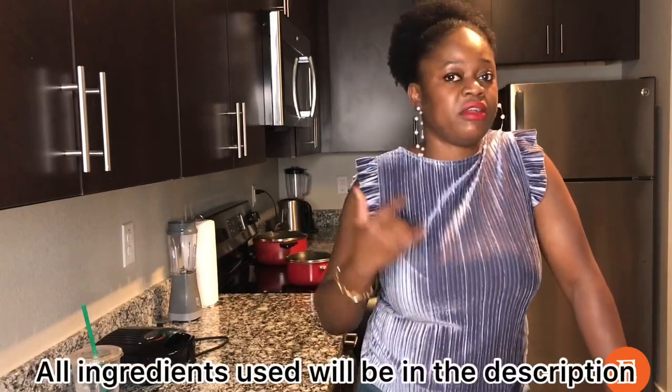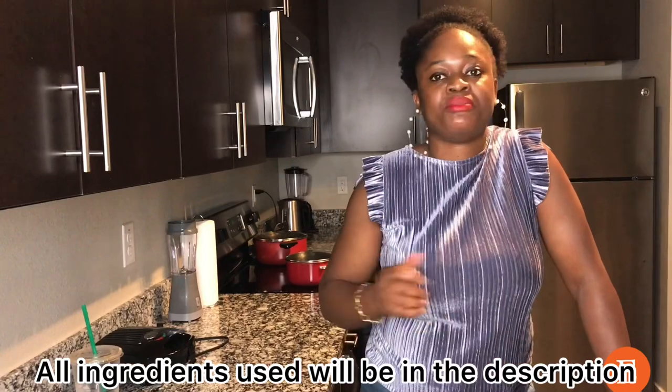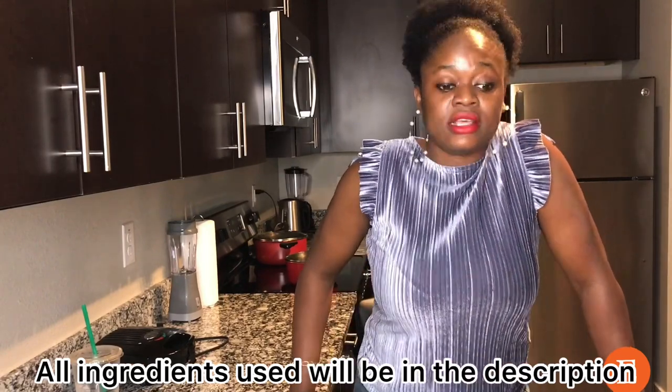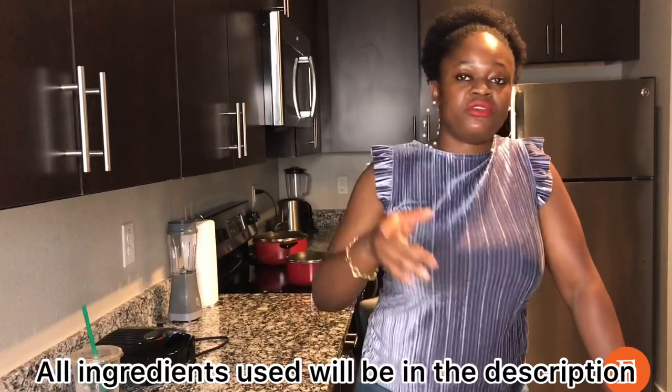These are the ingredients. I already have them prepared in my refrigerator, so I'm not going to prepare them from scratch again. From this point in the video there's going to be a voiceover, so stick around and enjoy. If you go ahead and make it, don't forget to tag me, and if you have any questions, leave them in the comment section.